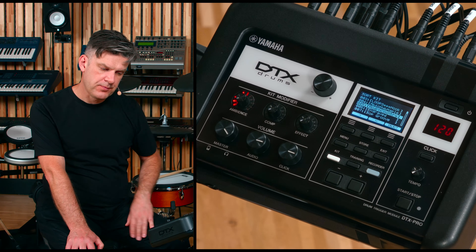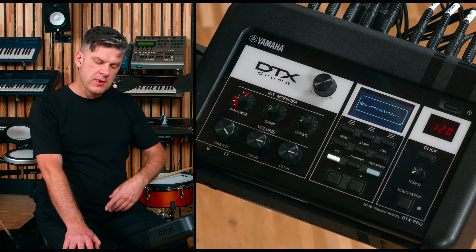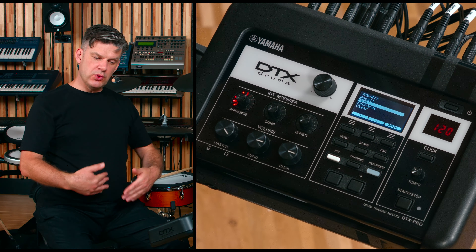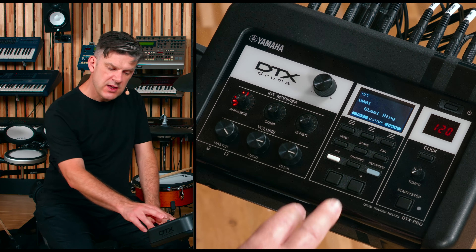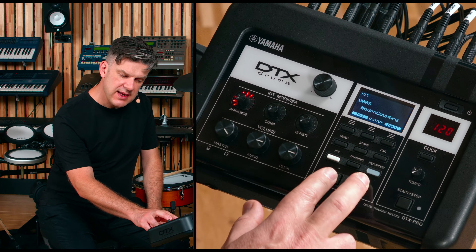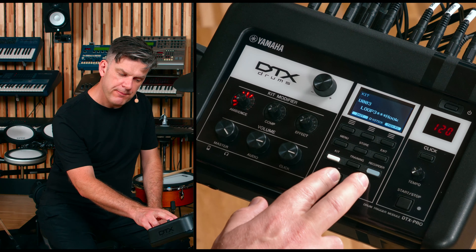I am going to move another Kit as well. And then, when you are done, you press Exit. The module reorders all the Kits. You press Exit and then you have all your Kits in the new order.